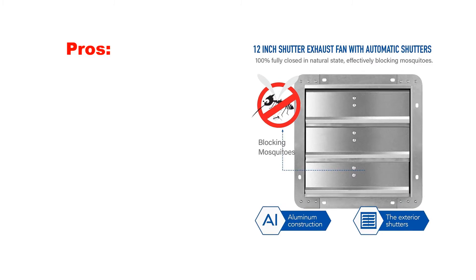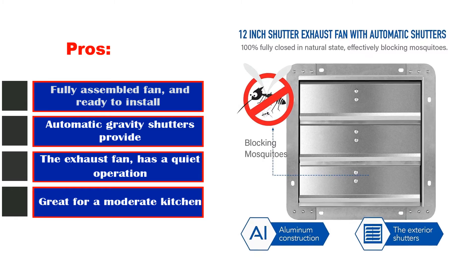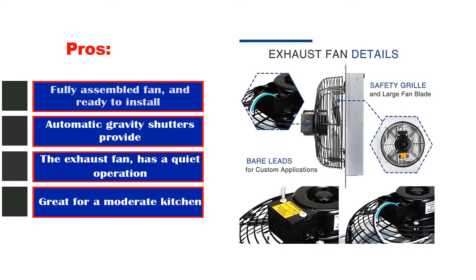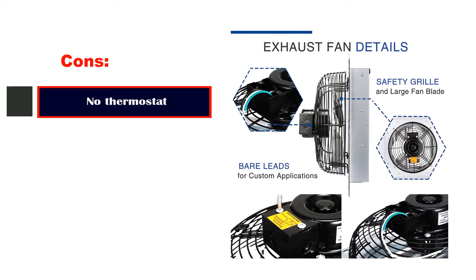Pros: Fully assembled fan and ready to install. Automatic gravity shutters. Quiet operation. Great for a moderate kitchen. Cons: No thermostat.